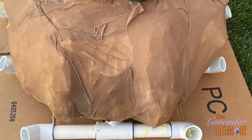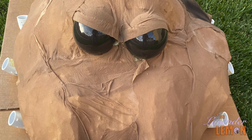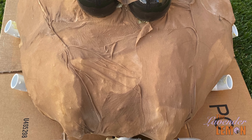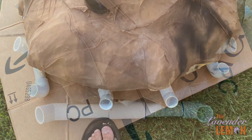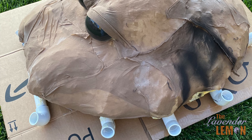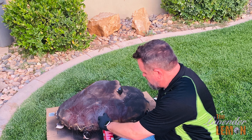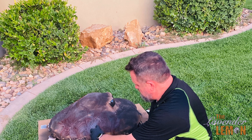Cover the foam head with pantyhose and adhere it with spray glue. The eyes are actually Christmas ornaments that have been cut in half and sprayed on the inside with black spray paint. Go ahead and alternate black and brown spray — there really is no right or wrong way to do it, just avoid the eyes.